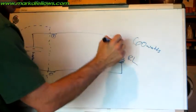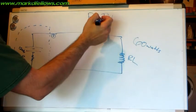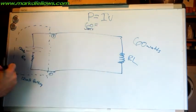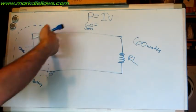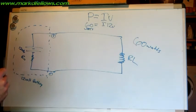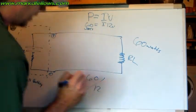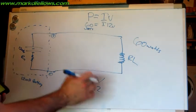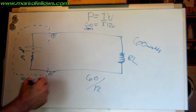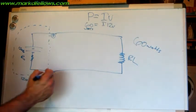What's my current through here if I'm getting 60 watts? I'm going to use the formula P equals IV — power equals current times voltage. My power is 60 watts and my voltage when I first hook the battery up is a full 12 volts. So current is the unknown. To get my current, I take 60 divided by 12, giving me 5 amps of current through the circuit.